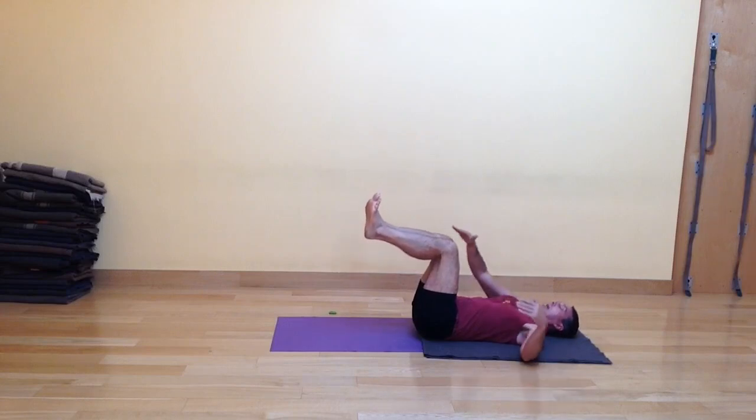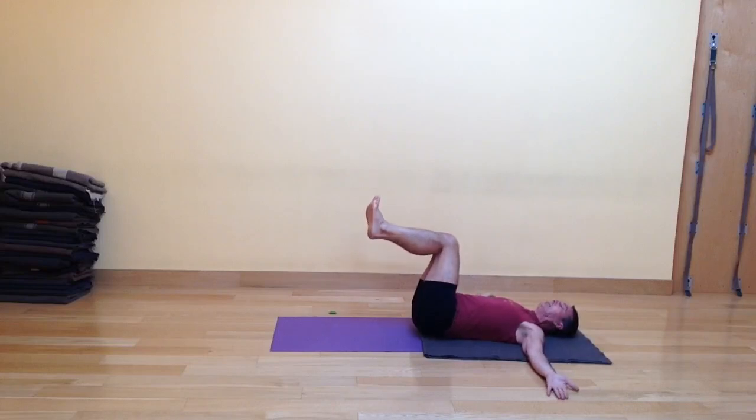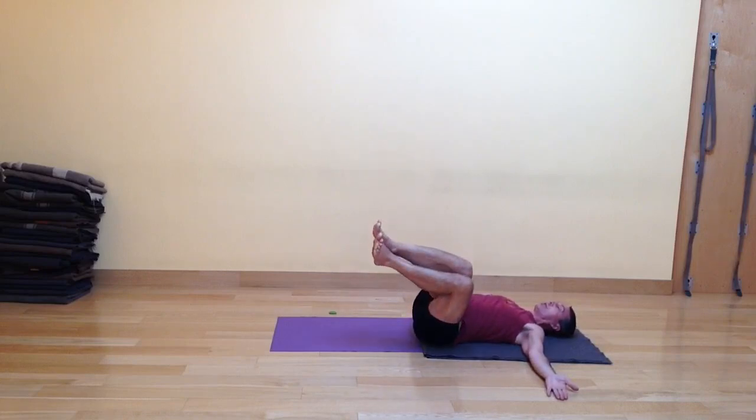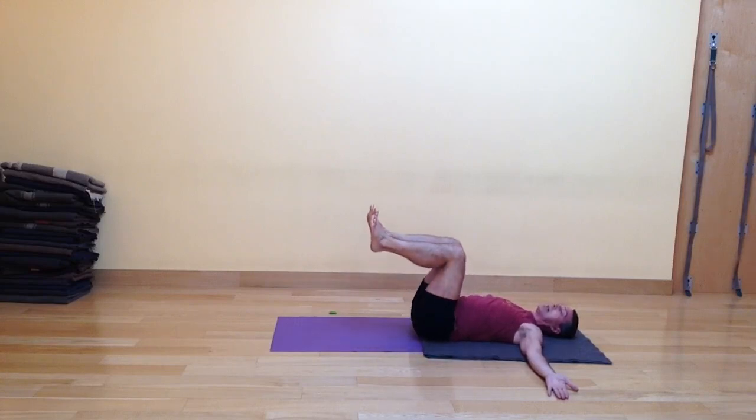So I'm bringing my shins up. I'm going to keep the ends of my knees together. This will require a little more attention to my hips. And because I'm moving dynamically, I'm not going to go all the way to the ground with my legs this time — only about halfway to three quarters of the way. Inhaling, I'm going to go over to my right, and exhaling, I'm going to come back to center. Inhaling, I'm going to go over to my left, and exhaling, I'm going to come back to center.